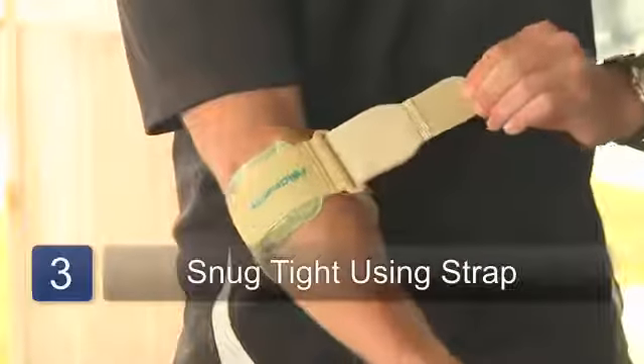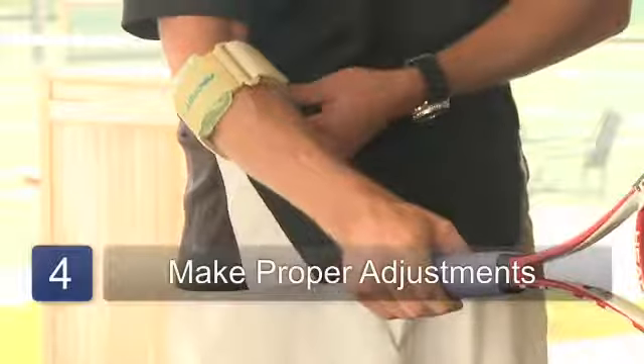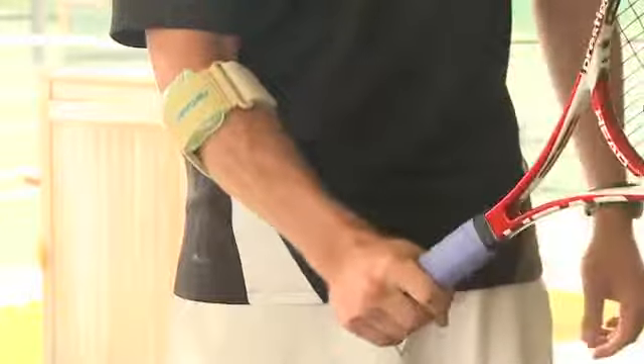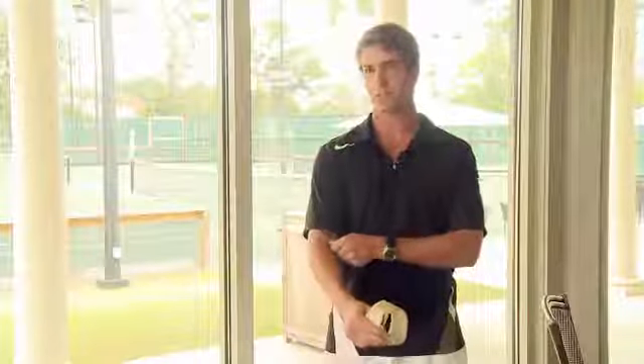Step three, you want to snug using the straps until it's tight on your arm. Step four, you want to make adjustments. A good rule of thumb is to make sure that you can get a good strong grip on your racket without it squeezing your arm too tight, and if it is too tight you just want to loosen it just a little bit.